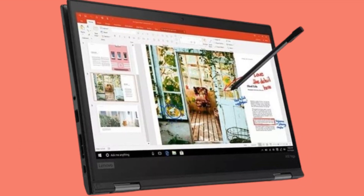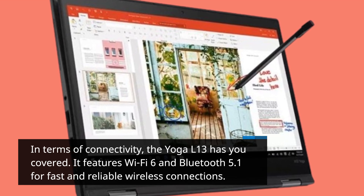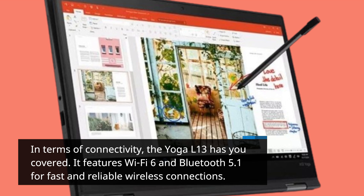In terms of connectivity, the Yoga L13 has you covered. It features Wi-Fi 6 and Bluetooth 5.1 for fast and reliable wireless connections.